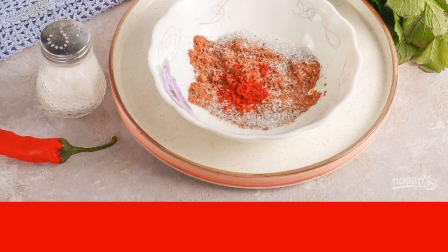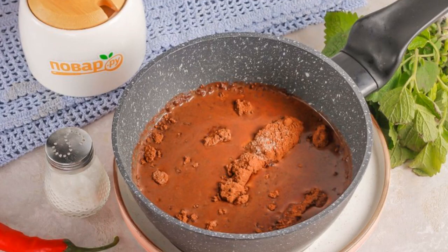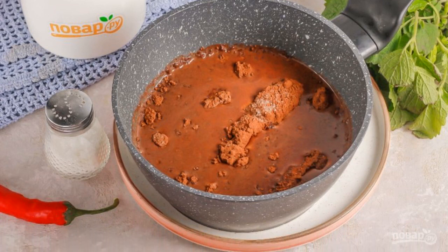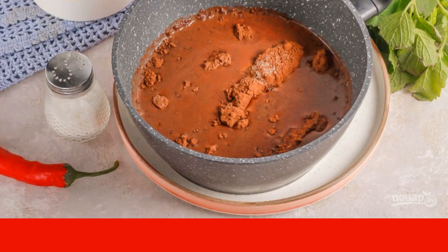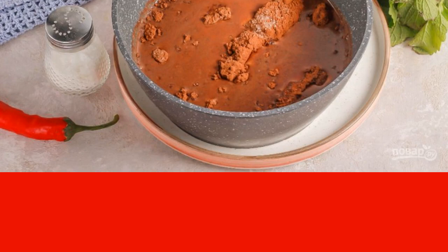Remember that the darker the color of the cocoa powder, the darker the color of the drink will turn out. Only when the milk is properly warmed up, remove the cinnamon sticks and add the loose ingredients. Since there is a small part of cocoa butter in the cocoa powder, it will not stir in the cold liquid, but will get into lumps.